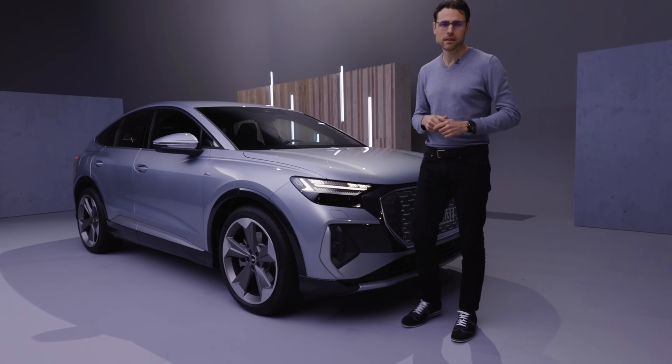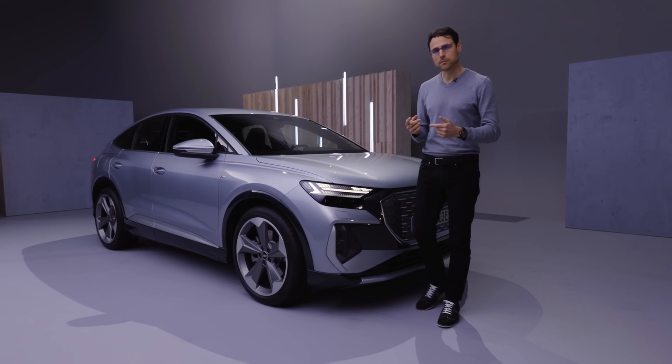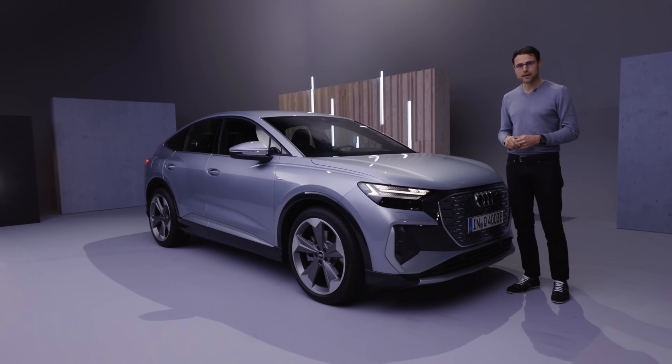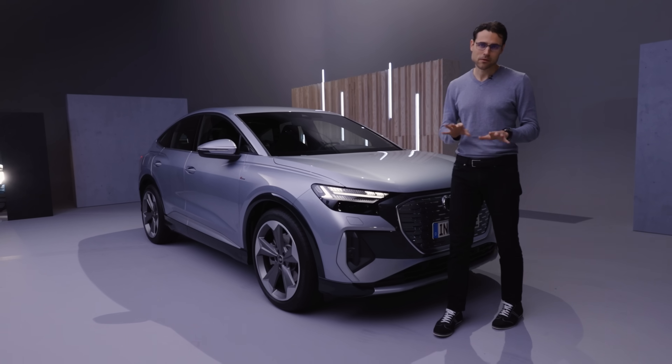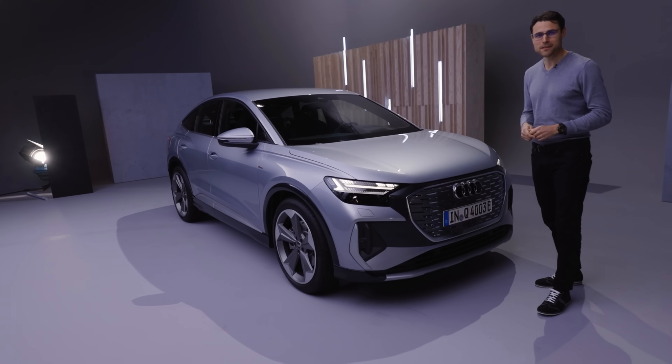Prices will start at approximately 40,000 euros or dollars for the entry model. If you pick the Quattro with all-wheel drive, more power, and more equipment, you can easily reach about 70,000. That's the estimation. What do you think? Leave your comments about the Q4 e-tron.